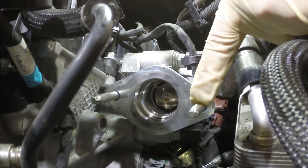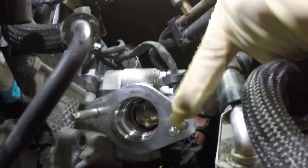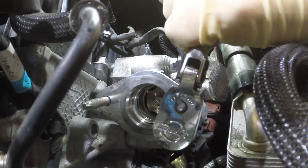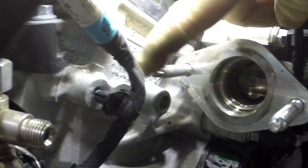Now we're going to remove both of these studs using an E7 torx bit. It's important that you remove this clip first — it makes it a lot easier to remove the stud.